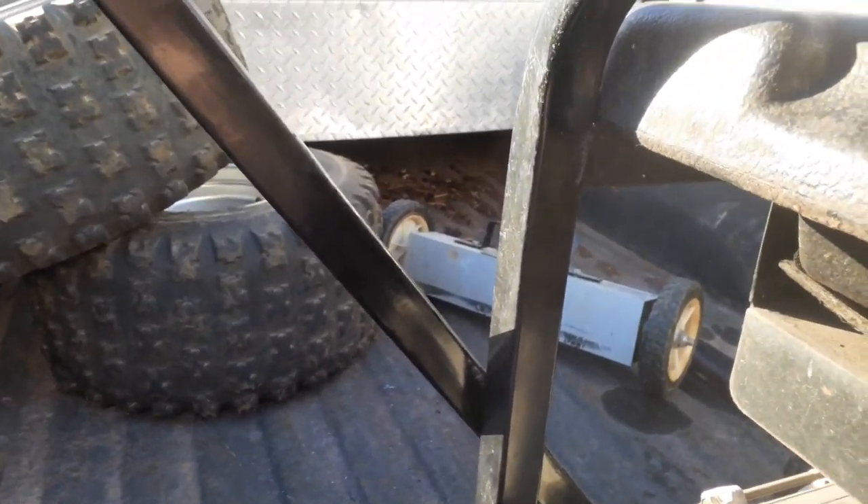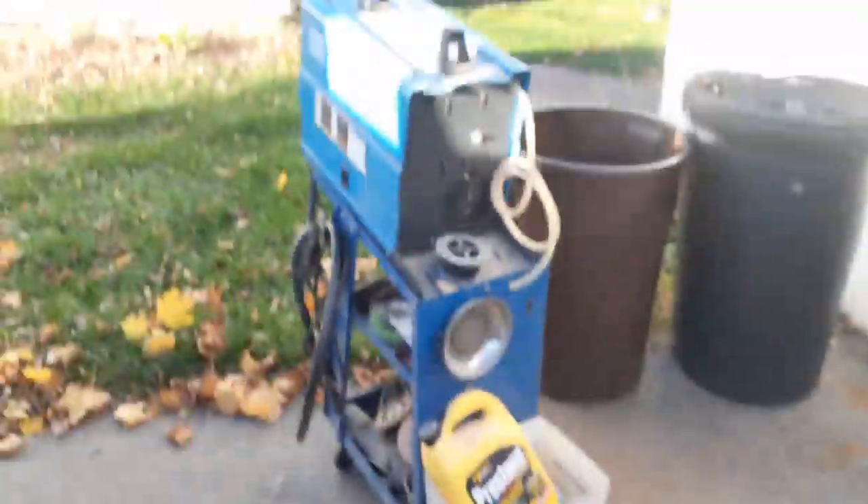I'm gonna try the 240 — another 110 works. Don't plug that in here, I'm gonna open the welder to it.